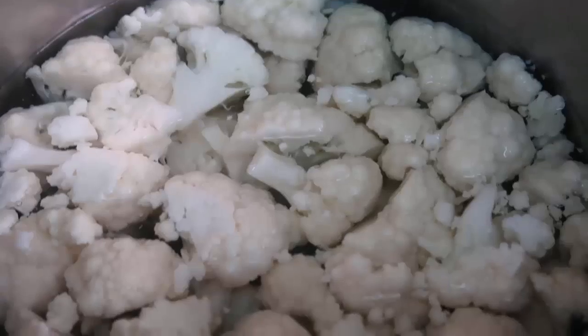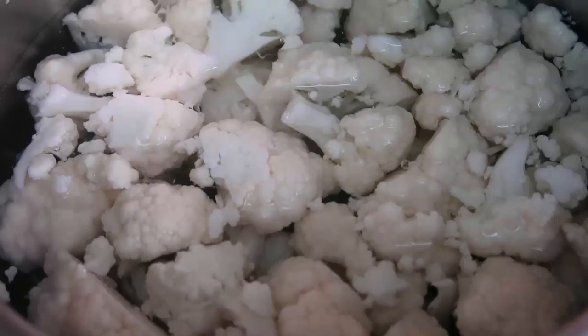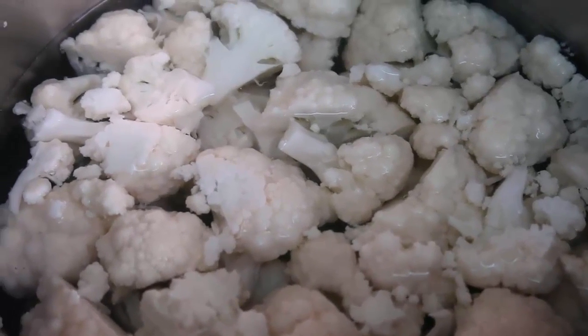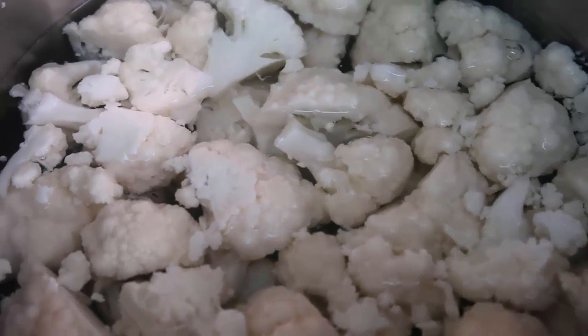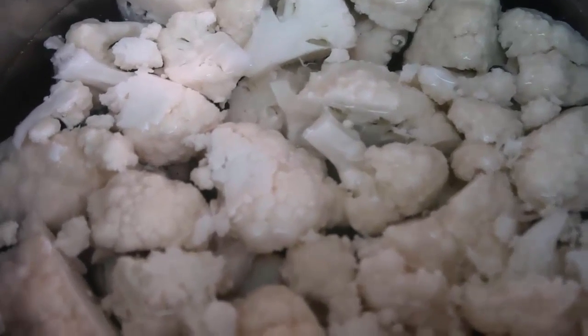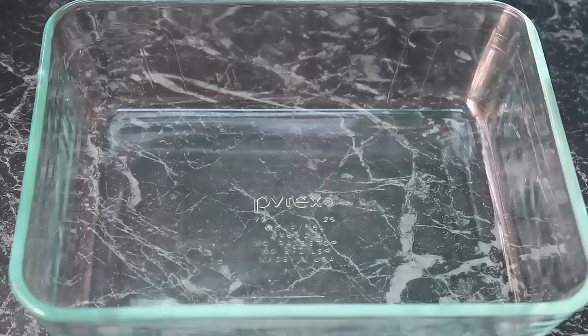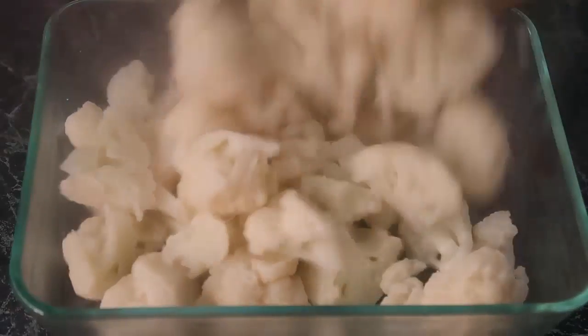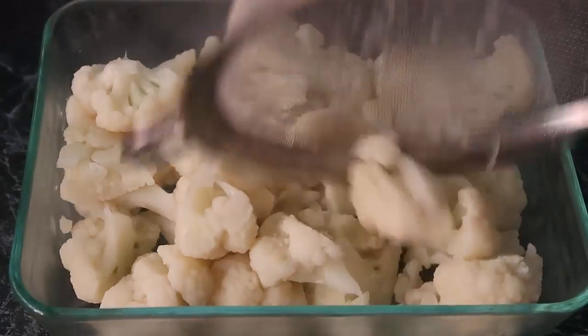My water is at a gentle boil. I'm just going to pop my cauliflower in there carefully. Once it comes back up to the boil, we'll cook it for five minutes, just to get all the pieces started off cooking and get them nice and tender.